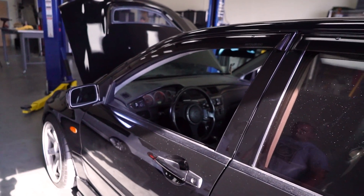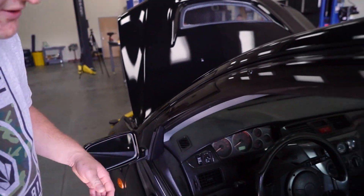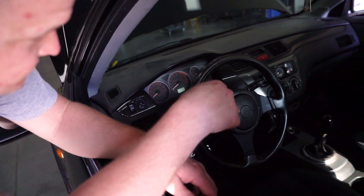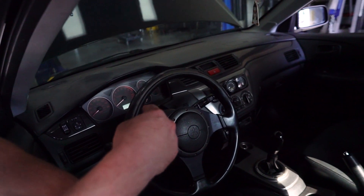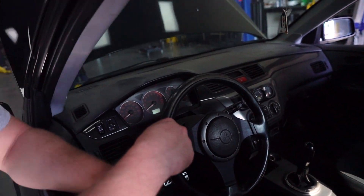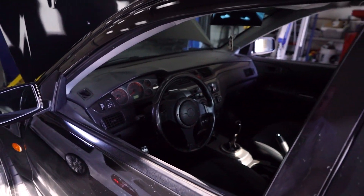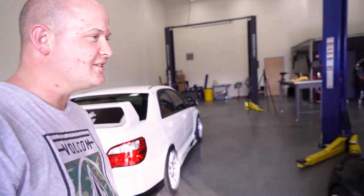Moving on to the interior — it's the stock Evo 9 interior which everybody wants. I just did a triple gauge pod with an AEM true boost gauge and their AFR gauge. Eventually I'd like to switch the third gauge to AEM as well, but for now gotta please the wife and cool down the build a little bit.